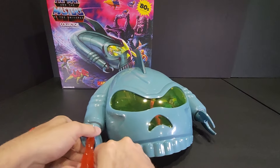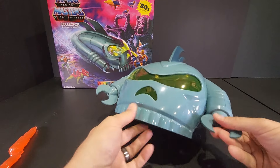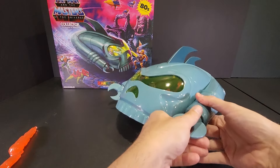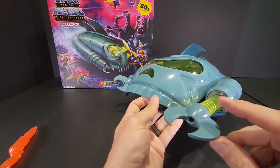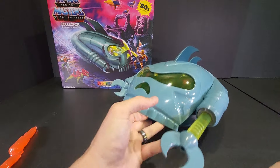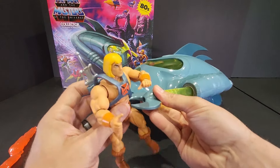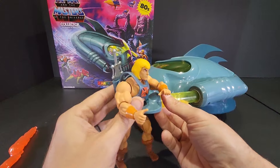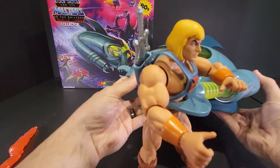Let's remove the blast effects and bring in a figure to see how it grabs them. It would have been nice if the claws were spring-loaded — these are just basically soft rubber. Here we have He-Man, and it will grab a figure, which is pretty cool.